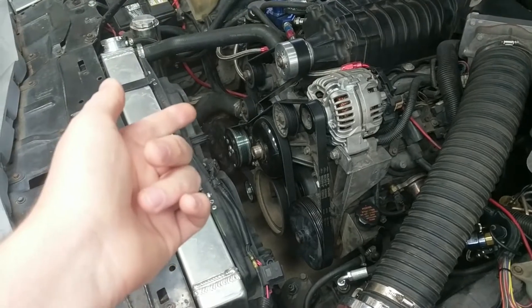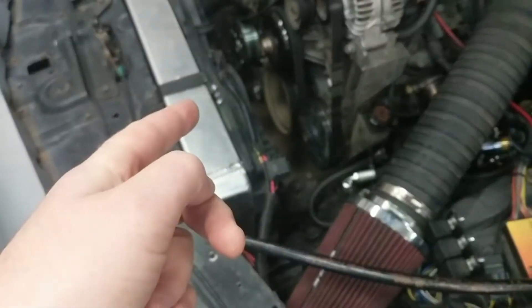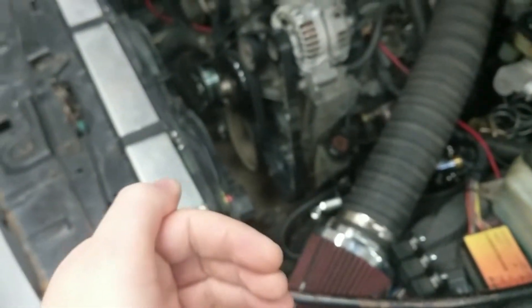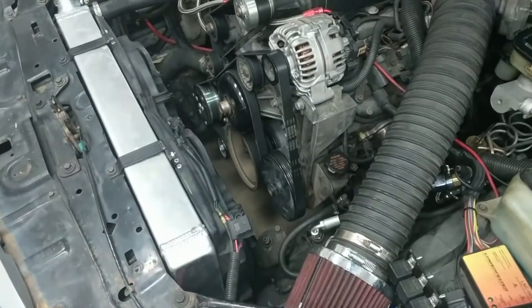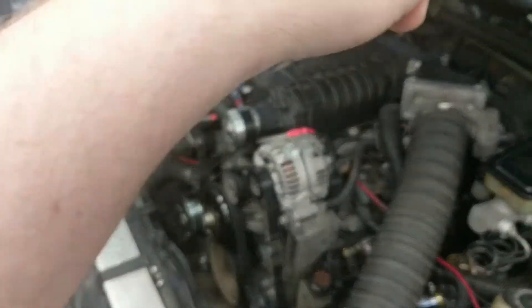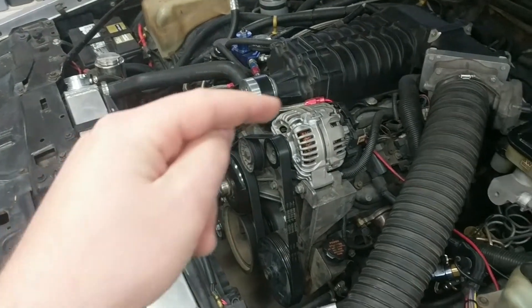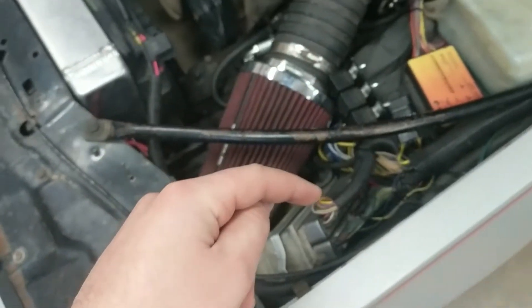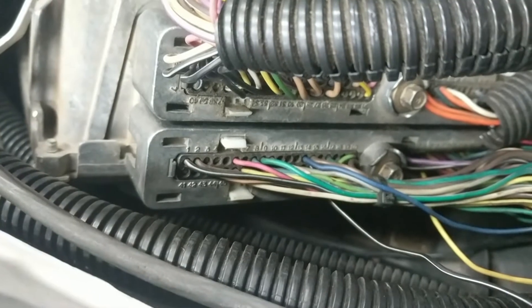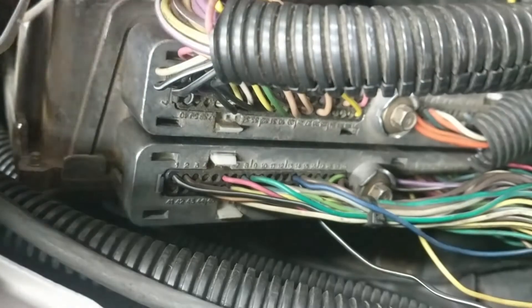I still want the computer to do its thing — bump the idle, turn on the electric fans, make the engine run better with the AC on — like having that RPM bump on the throttle body or carburetor. So what I did here is take the 12 volts from the cabin to the compressor so the compressor turns on, and then I take 12 volts from the compressor and send it to the ECM.